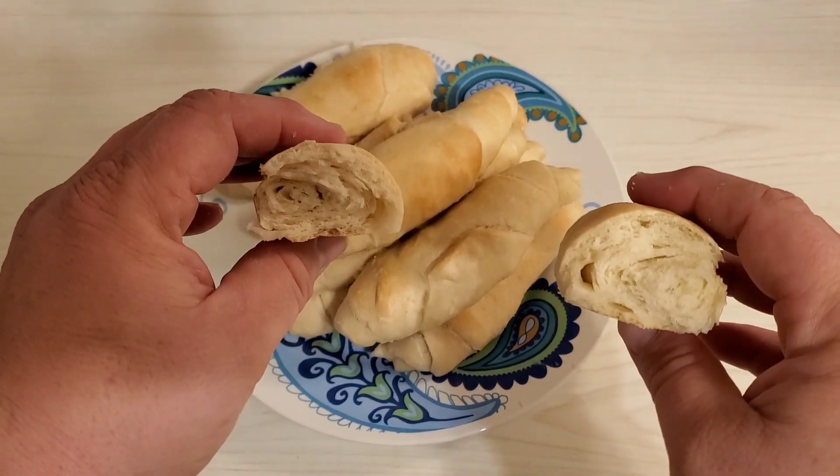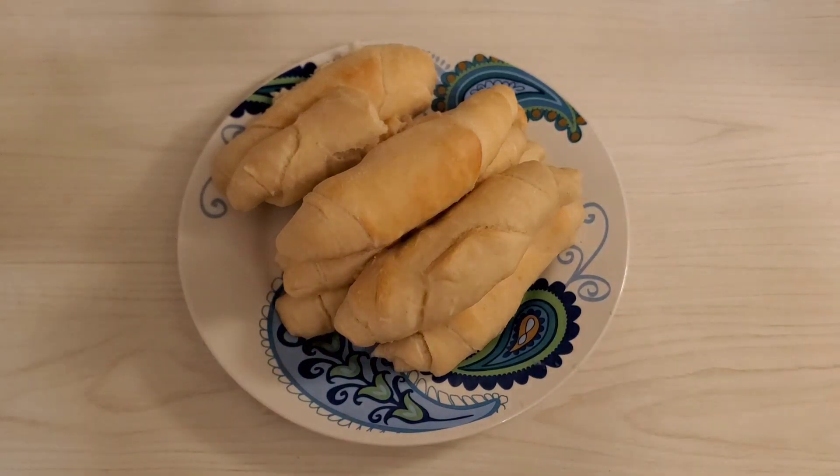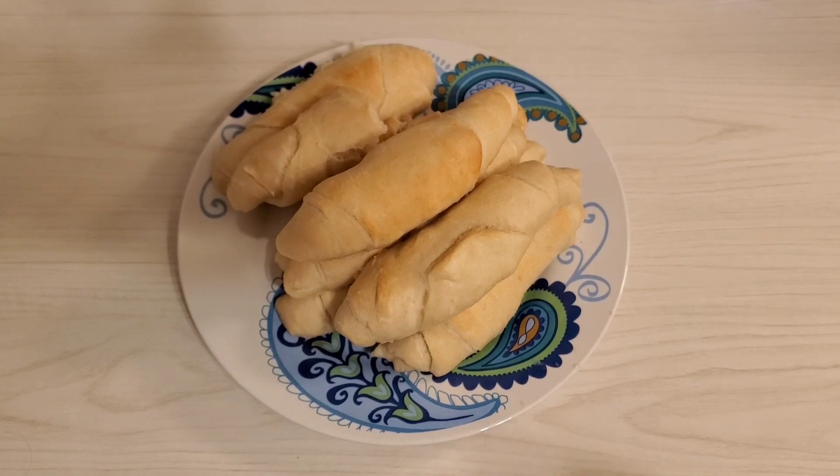They're still awesome. So that's the recipe — if you want to make them, they're pretty good. Thank you for watching my video, please like, subscribe, and all that good stuff. I should be putting out another video next week.